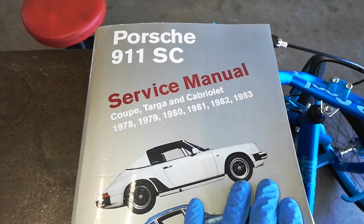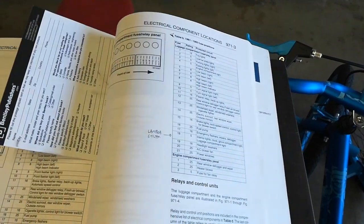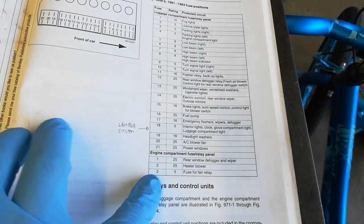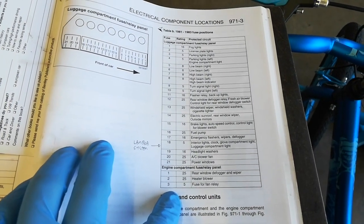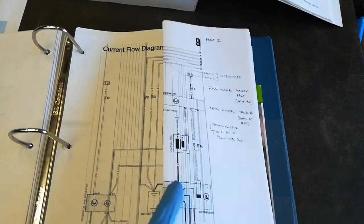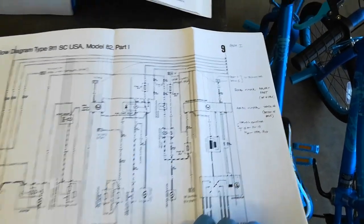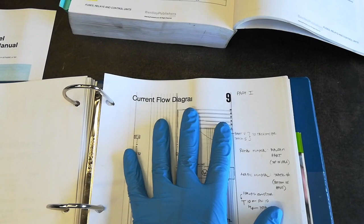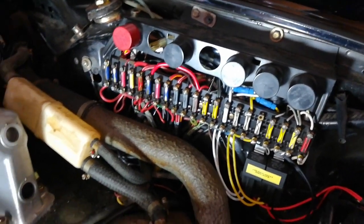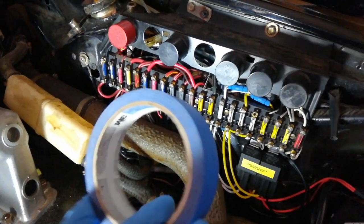For reference, it's good to have something like the Bentley manual so you can see the fuse panel locations and know what each fuse does. You should only need the factory wiring diagrams if something has been modified on your panel and it doesn't look stock. Before starting, make sure you have plenty of light and everything is nice and clean. I'll be labeling the wires with blue painter's tape and a Sharpie.